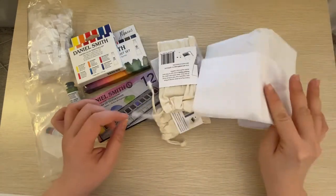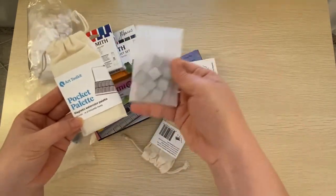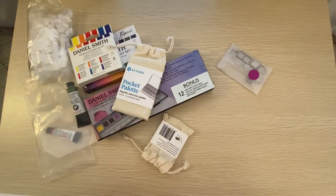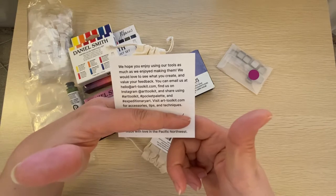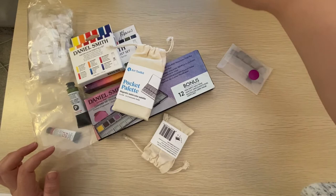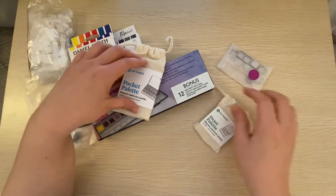So it came in a box, it's wrapped in tissue paper, and I ordered myself a pocket palette with little pans. There's a little thank you from them — it says it's made with love in the Pacific Northwest. 'Hope you enjoy using our tools as much as we enjoy making them. We would love to see how you create and get your feedback.' Made with love in the Pacific Northwest — which is interesting because I believe the Art Toolkit is online as well.